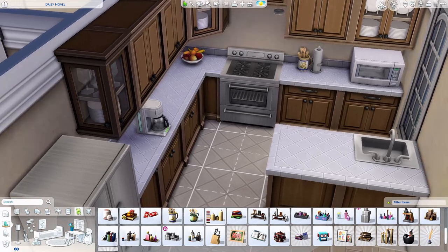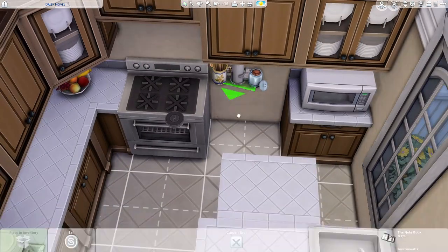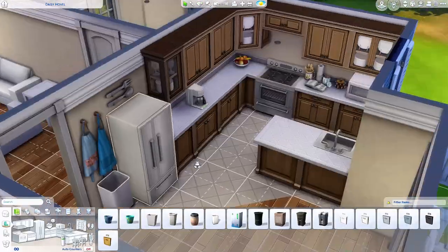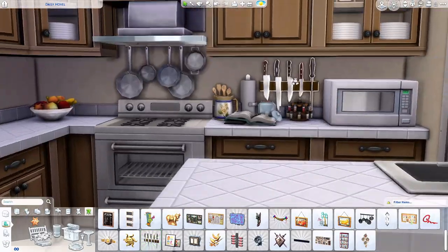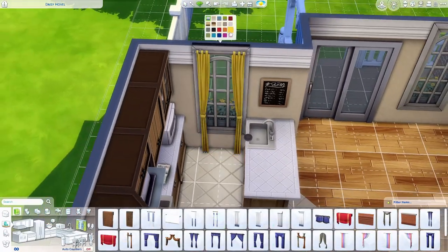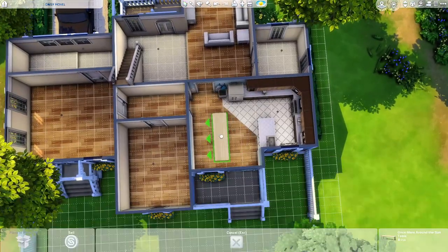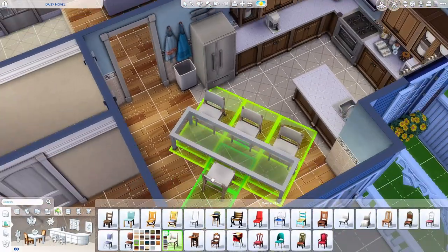We are in the kitchen and I'm decorating it, pulling out some cute clutter pieces. I actually like to put a book in the kitchen because in my mind that's probably their cookbook or recipe book and they're following a recipe as they cook. Before I started my YouTube channel, I would always put a book in the kitchen and wondered if people noticed. That's why — I figured it was a cookbook. Just a little imagination.